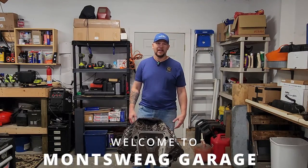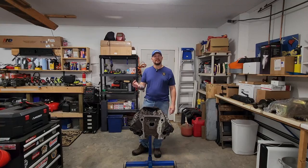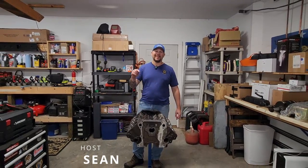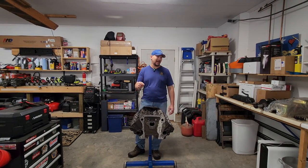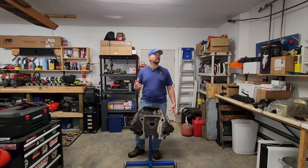It's finally time to take this and turn it into this. It's been months since we did the initial teardown on this thing, so after cleaning up the parts that we had, figuring out the parts that we need, saving up the money, and waiting for parts to get here, it's time to get this thing put back together.